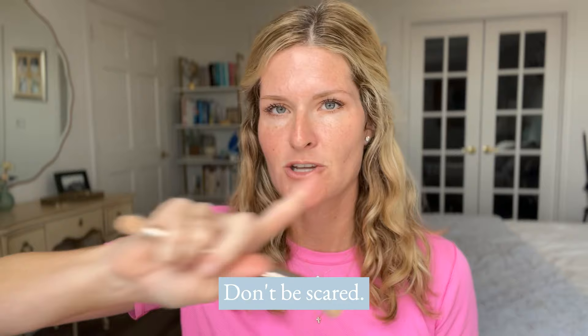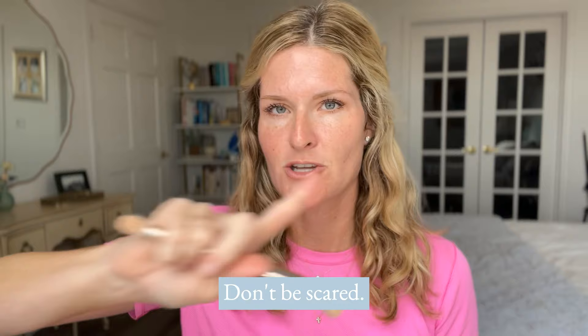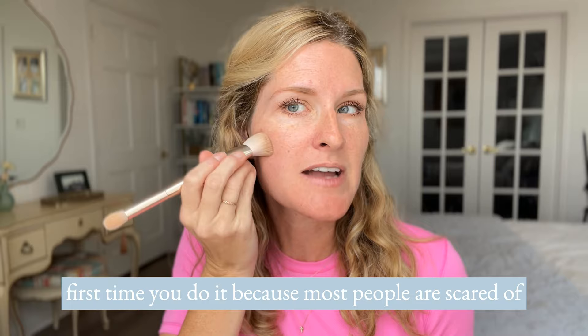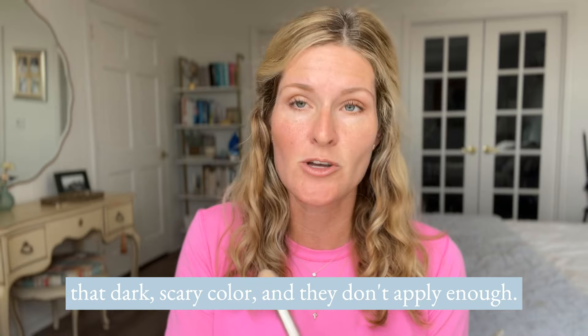So that's tip number one: set up your palette, don't be scared. Tip number two — I want to give you some of my top application tips and tricks. I recommend starting with the contour, at least the first time you do it, because most people are scared of that dark, scary color and they don't apply enough.